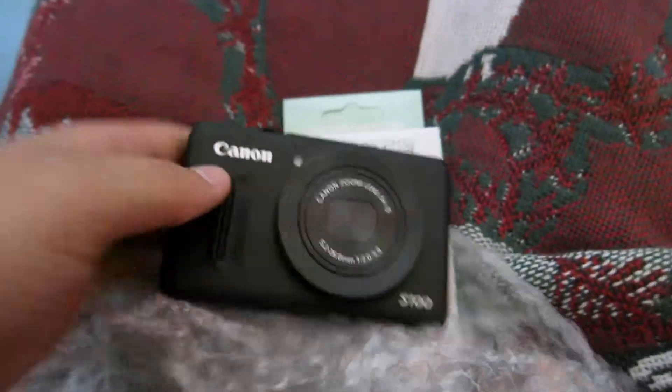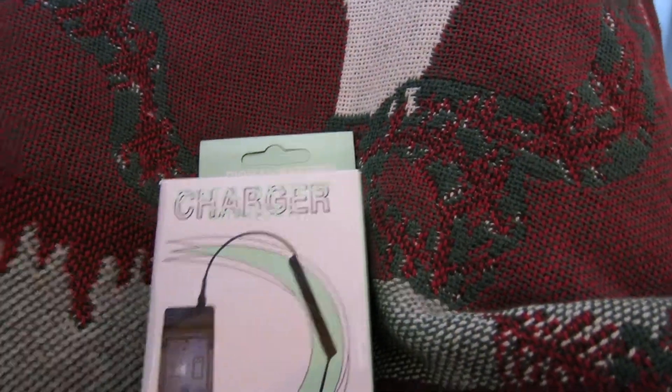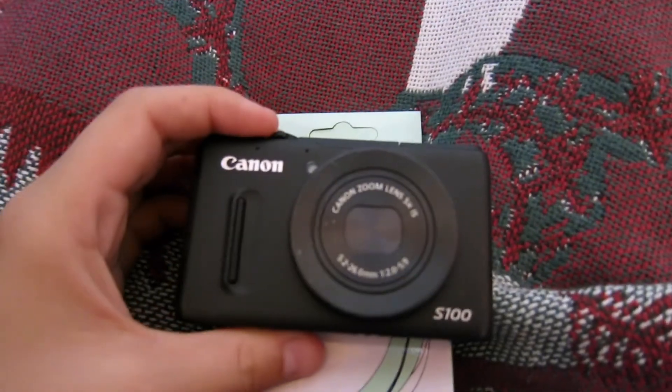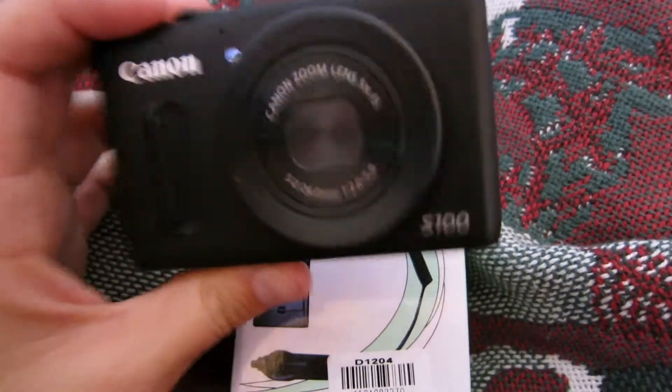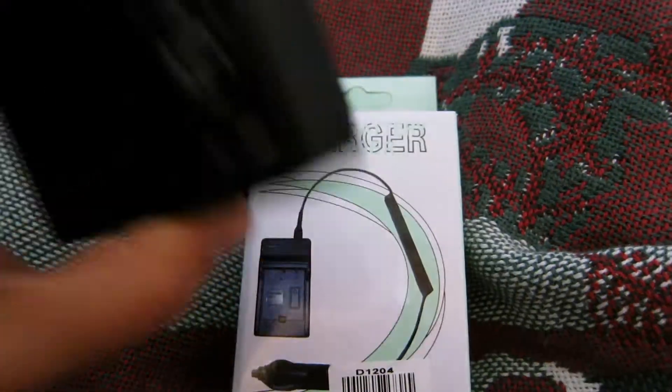Here it is — this is my new vlogging camera. New to me, because it's a used camera. The reason that I like this camera... well, I already have one; I'm using it to film with right now.